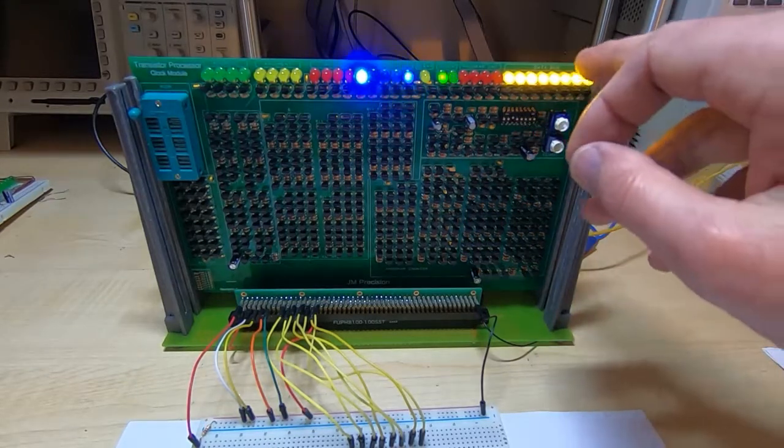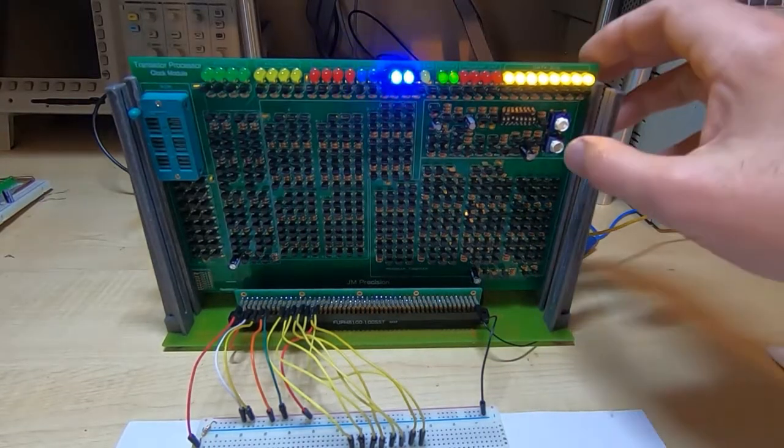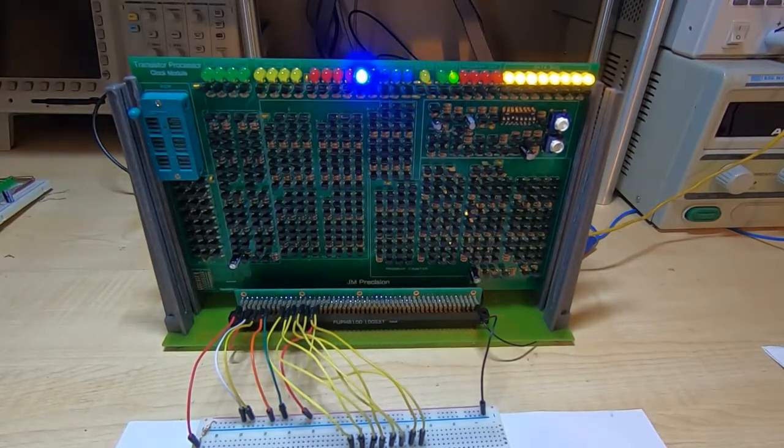When you first power the board up it will do an automatic reset, and if I power it off and on again you'll see that the clear light will very briefly come on as we power it up and then go out as the reset is cleared. You can explicitly reset the board by pressing the reset button, which will clear every register and counter to zero. Make sure that all works before you proceed.